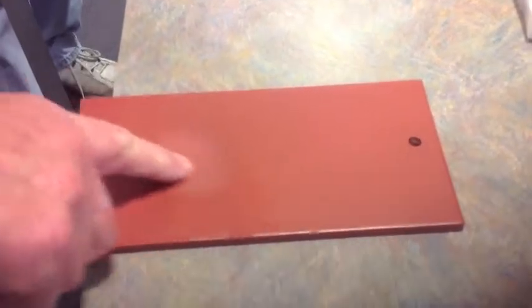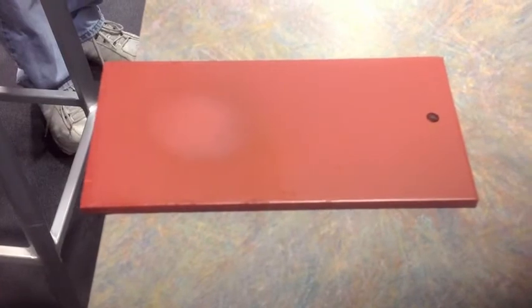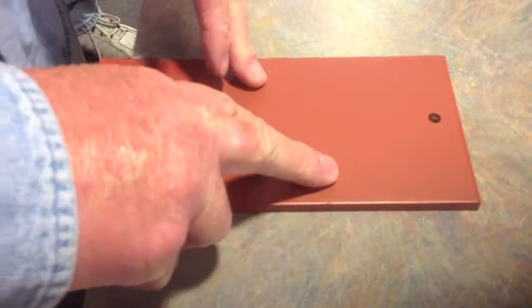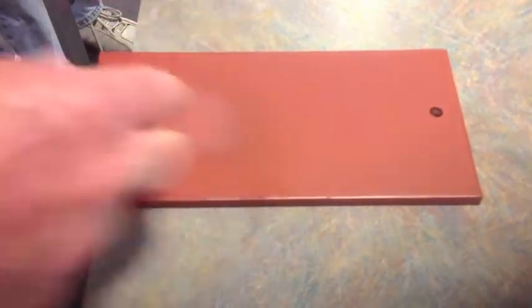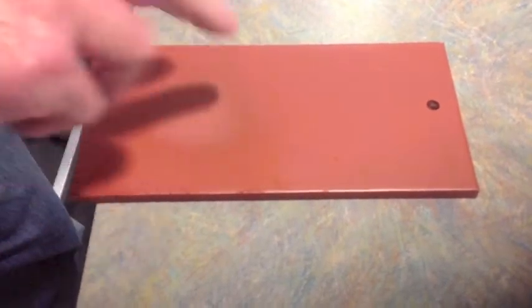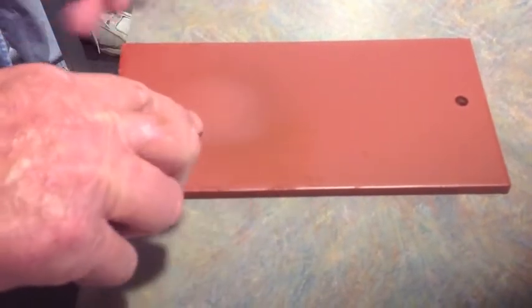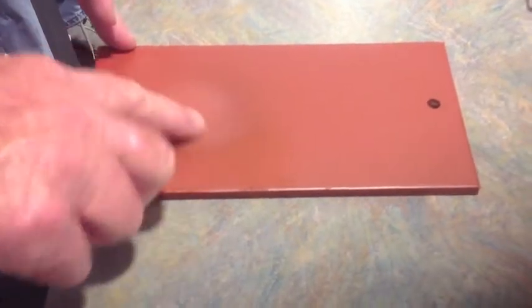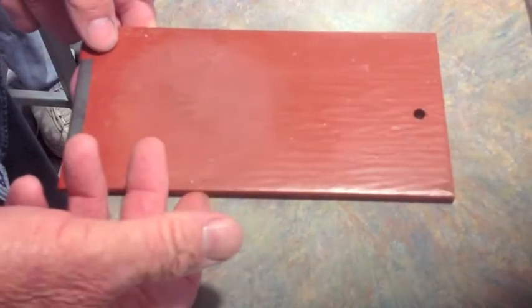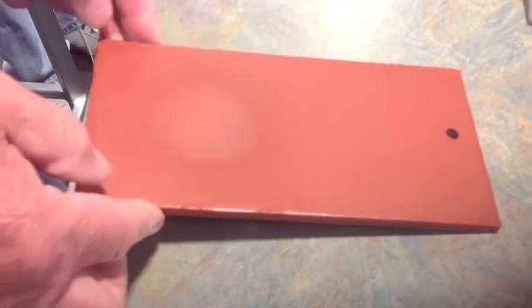We heated this to approximately 600 degrees with a propane torch. This is the side with the additive. We were able to clean this side from graffiti with a permanent marker. We did get a color change where we were focusing the flame, but the coating looks intact. The opposite side is more destroyed — it was also off-gassing and there were fumes.